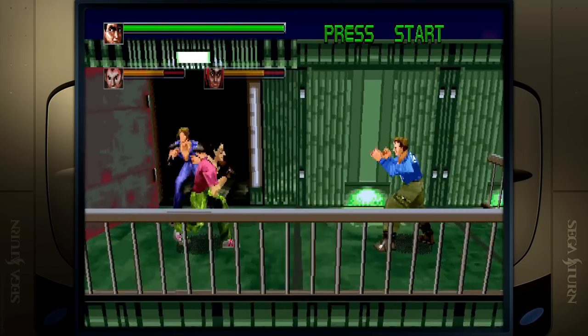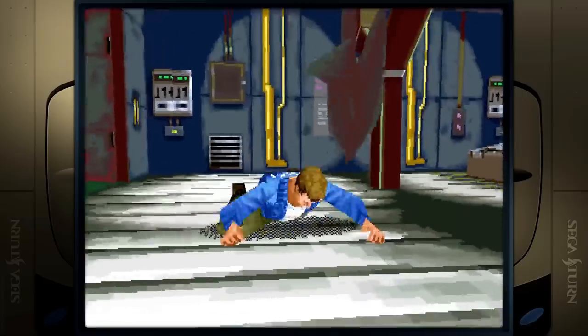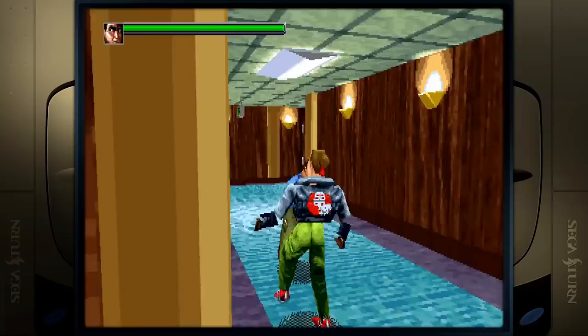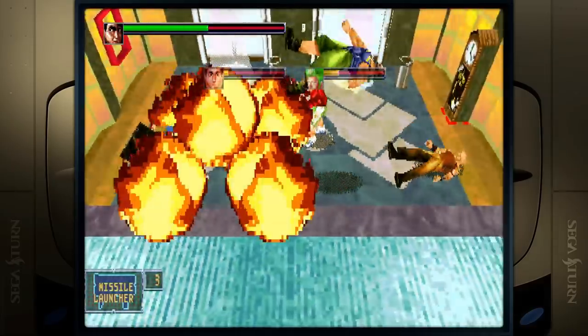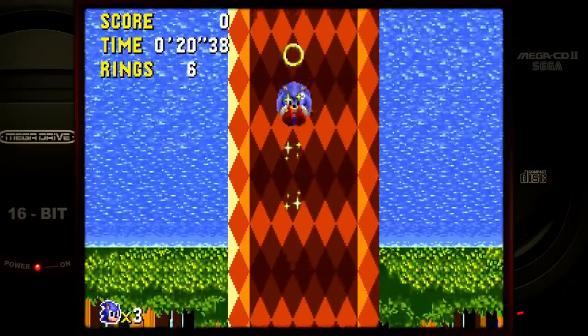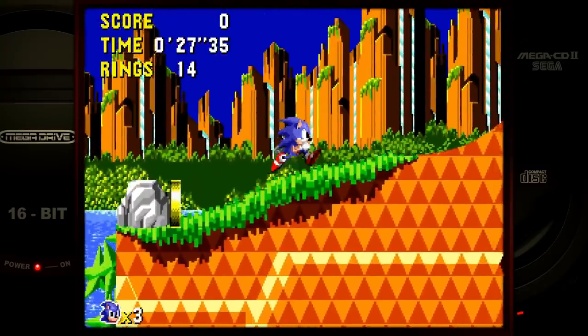Now we have Sega Saturn — Die Hard Arcade — running great, no issues, totally playable. I like emulating Sega Saturn because the games are so expensive. All of this you're watching is captured from that small form factor Intel 11th gen computer. That computer only has integrated graphics — no dedicated graphics card. If you have a dedicated GPU, GameCube, Wii, and PS2 will run significantly better, and you can even upscale the content to higher resolutions.